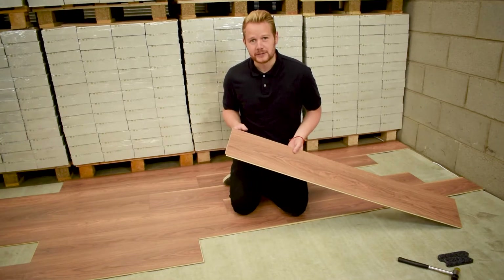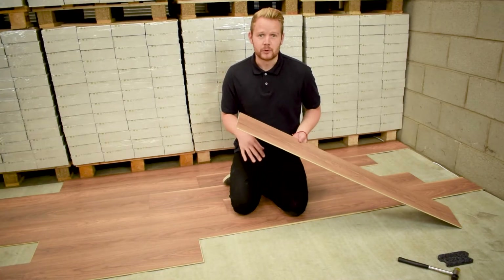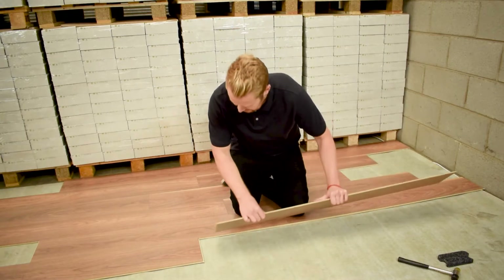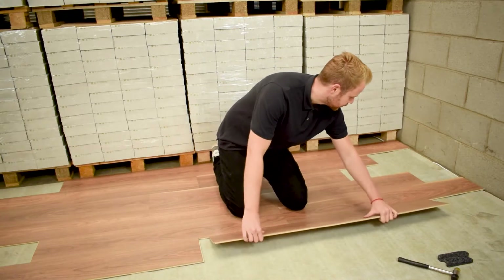We've just shown you how to fit the long edge of the board. When laying your next board in your row you need to follow the exact same process — take the long edge and engage the whole way along the board.